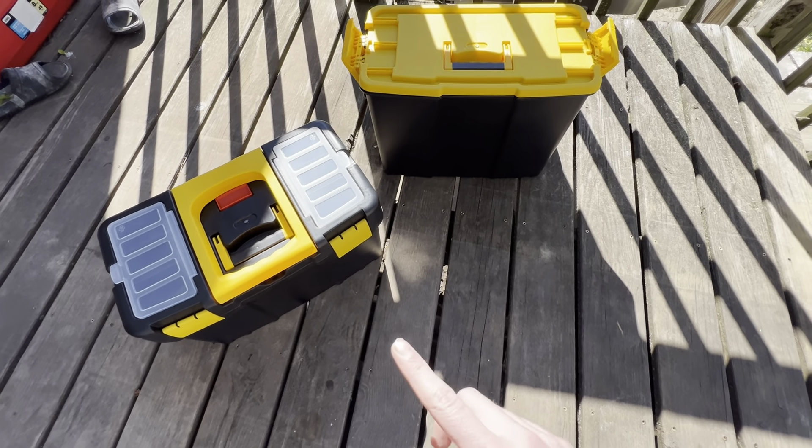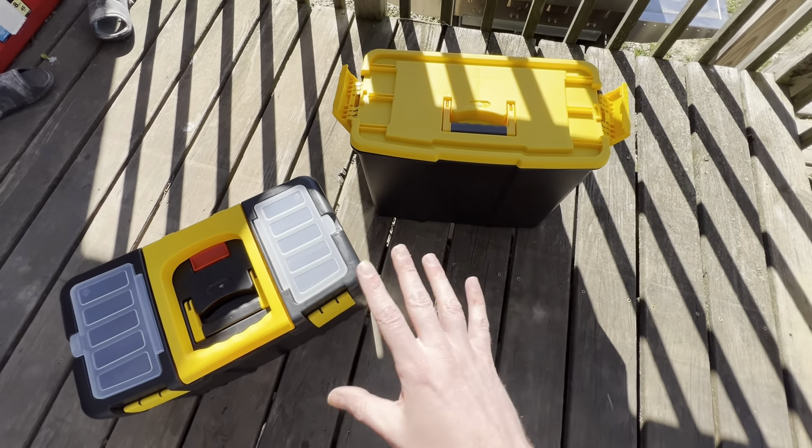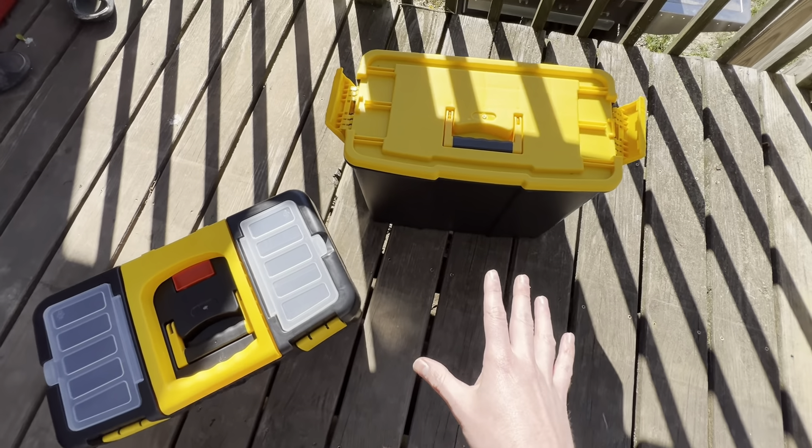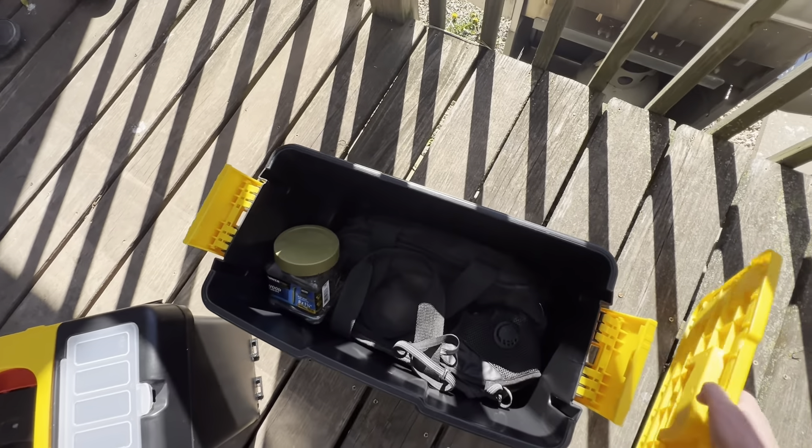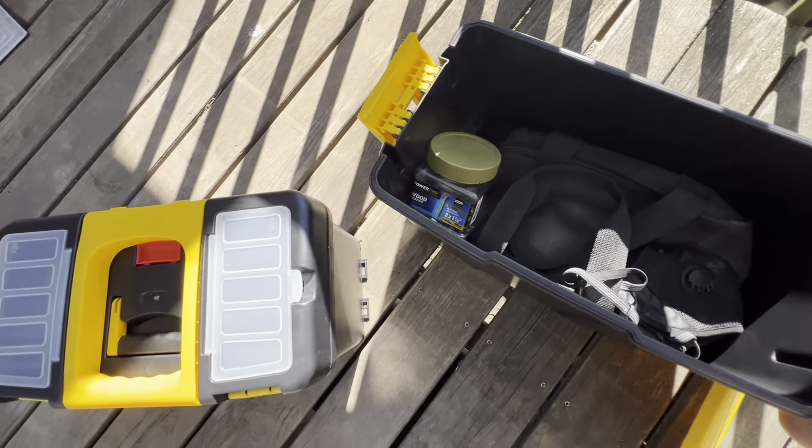This is the Stalwart two-piece toolbox with wheels. Does it actually roll around easily? Does it stack well? Is this something that's easy to take around to different places? Is it good for toys, crafts, and tools? Well, we're using it for tools.